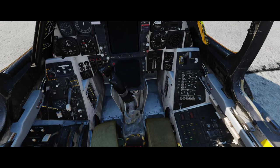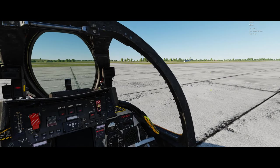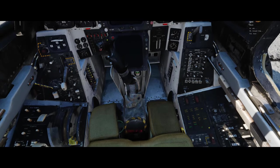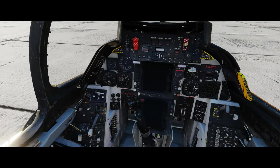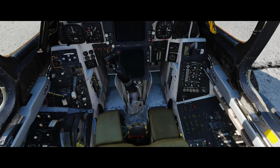In the real world it takes about half an hour to set up this aircraft. But of course in DCS it's a lot quicker than that because a lot of the manual application isn't technically being covered here. We have our lights going.